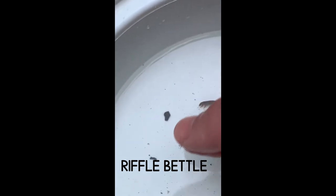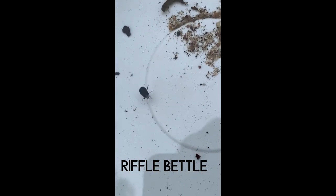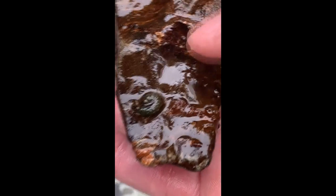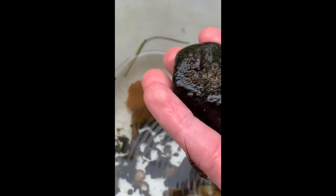This is a riffle beetle — a beetle that likes to live in the riffles, which are the fast-moving areas of the water. It also belongs to group 1 taxa. Here's another caddisfly living on a rock — that's where you're going to find most of these things. And look at that stonefly! Do you guys remember what group stoneflies belong to? They're that group 1 taxa.